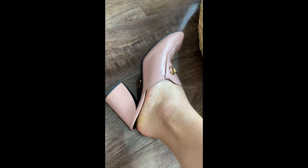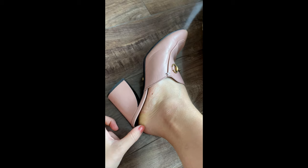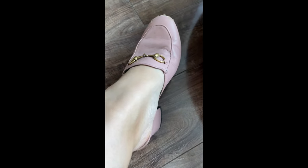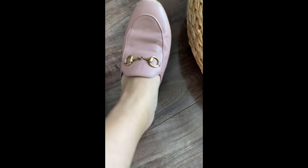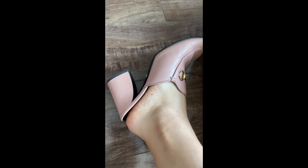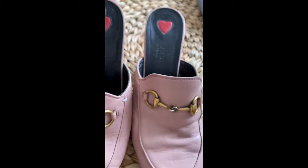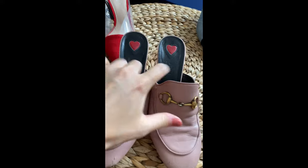And then the heel shape is just very flattering. Sometimes a block heel would not look too flattering when you're wearing a dress, but this one — the nude color just blends well with your leg and ankle, and makes your leg look longer when you look from afar. So yeah, this is one of my favorite mules and I've been having it in my collection for five or six years now.